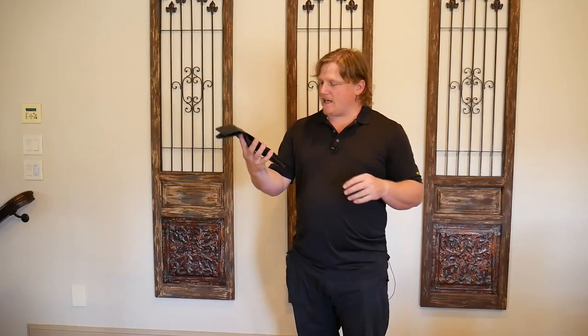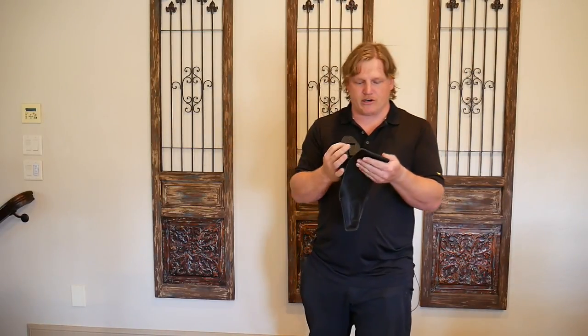All right, so once again, working with the Lieutenant-sized Urban Carry G2 holster with the Springfield XDM 9mm.